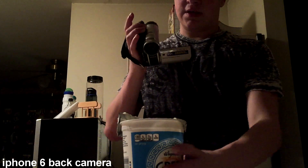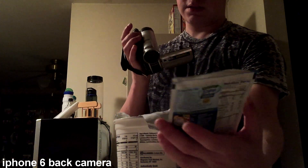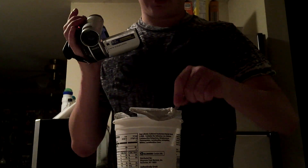All right guys, so all you need to make the dip is some plain Greek yogurt and a little bit of ranch dressing seasoning mix. Hopefully y'all can see it — I know you can see on the iPhone but I don't know about the Canon — but anyways, yeah.